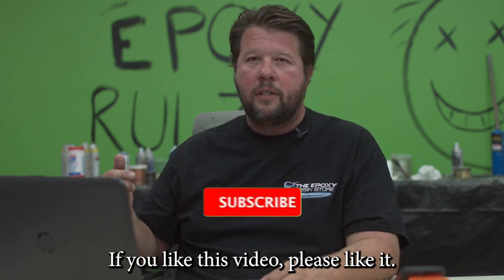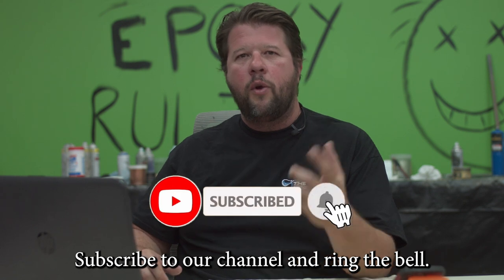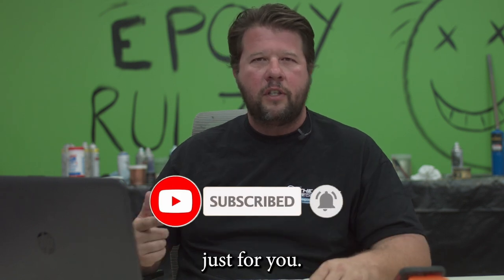I ask three things from you: if you like this video, please like it, subscribe to our channel, and ring the bell so you're the first to hear about new content we've got out just for you.